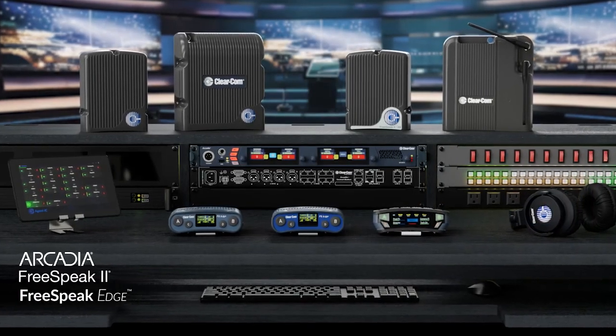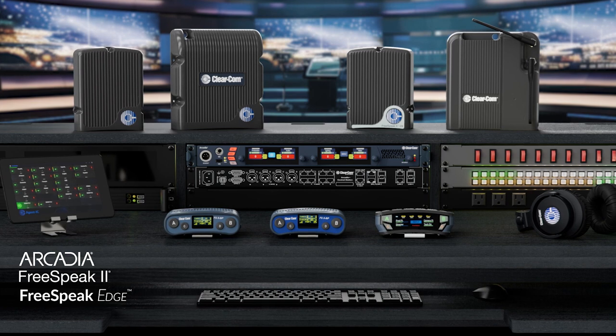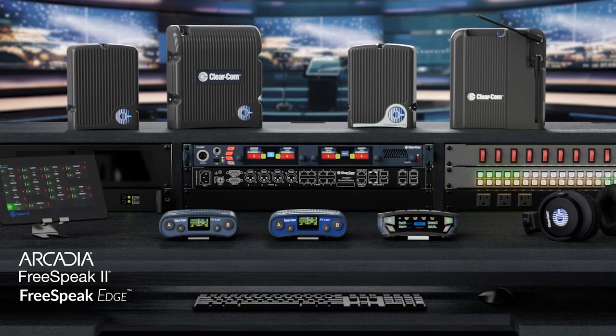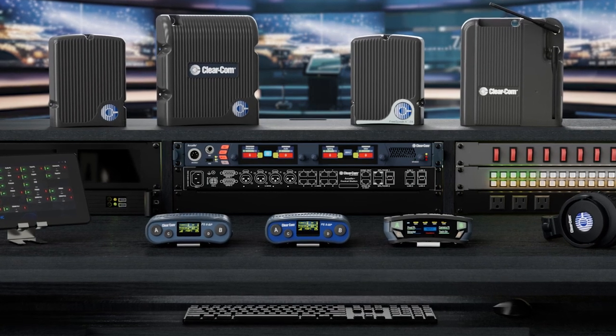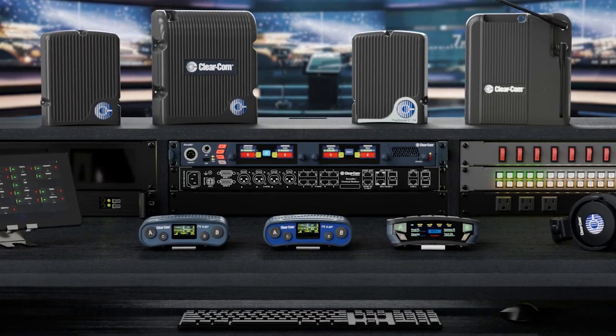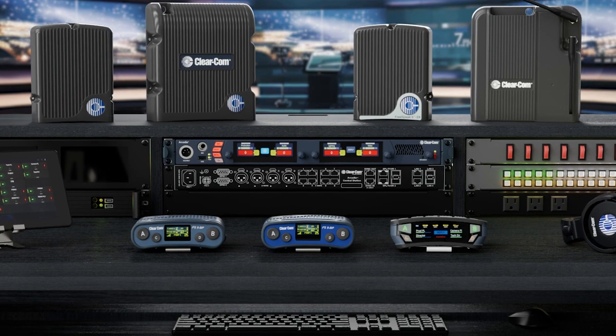ClearCom's FreeSpeak 2 and FreeSpeak Edge systems are designed to seamlessly connect with the Arcadia Central Station, allowing the adaptability of utilizing E1, IPT, and Edge 5 GHz transceivers. Let's take a look at the differences and how best to integrate them.